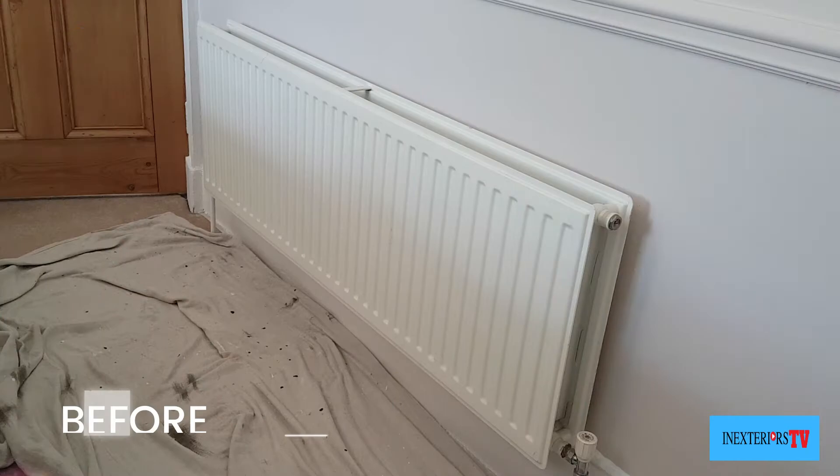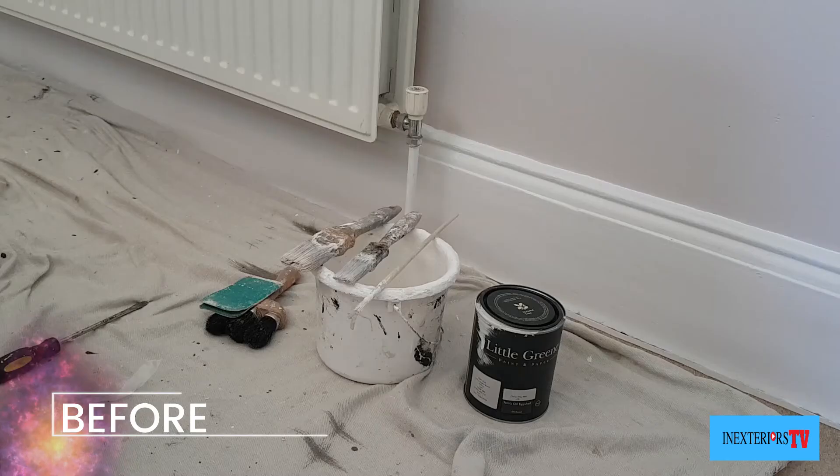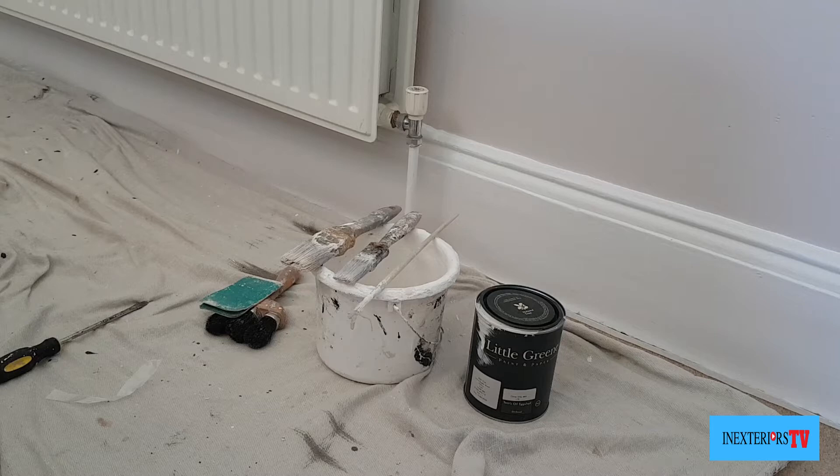Hi, Stephen here from In Exteriors Painters and Decorators, and you're watching In Exteriors TV. In this video I'm going to show you how to paint a radiator. Let's do this.